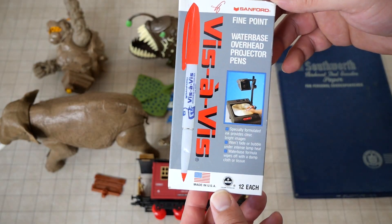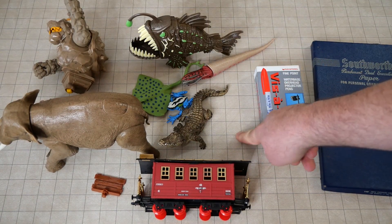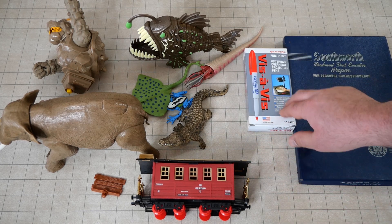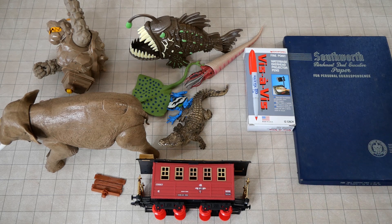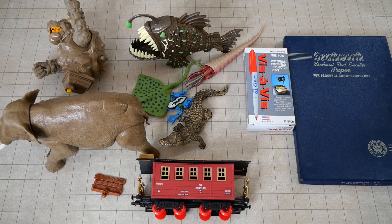I got some Vis-à-Vis — however you pronounce it. These are the Sanford water-based overhead projector markers. These are actually really good for gaming mats. This is one of the brands I know you can use on the Chessex mat and similar brands — they're not going to stain it unless you leave them overnight. These clean up very nicely. Black is the only color you can leave on the mat for a long time without worrying about staining, though honestly I would just clean off the mat every night once you're done, because leaving them on the mat is just not a good idea.